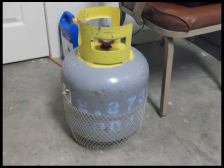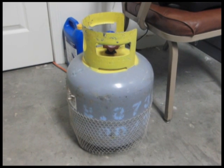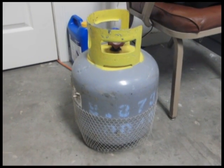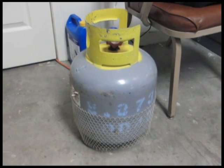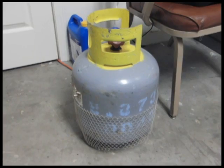At Enterprise Compressed Gas, we receive cylinders from our customers on a regular basis. When we receive our cylinders, they must first be analyzed with a refrigerant analysis machine.